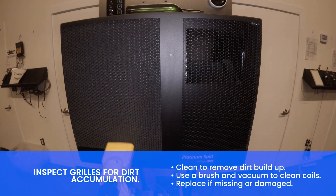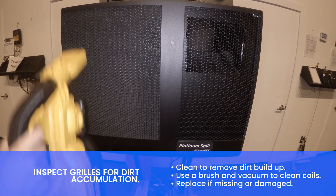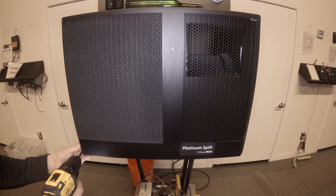Inspect grills for dirt accumulation. Clean to remove dirt buildup. Remove the evaporator grill.